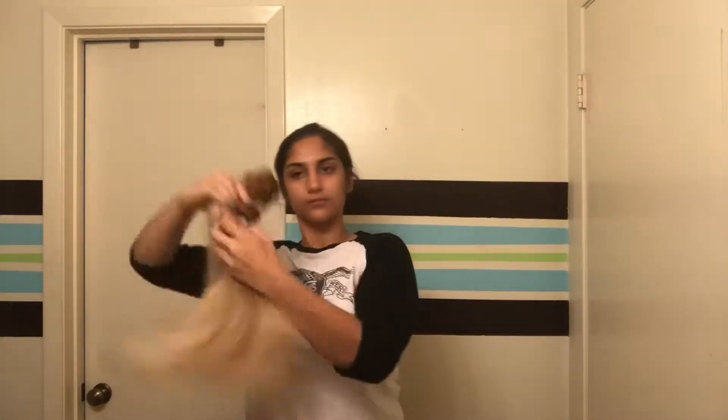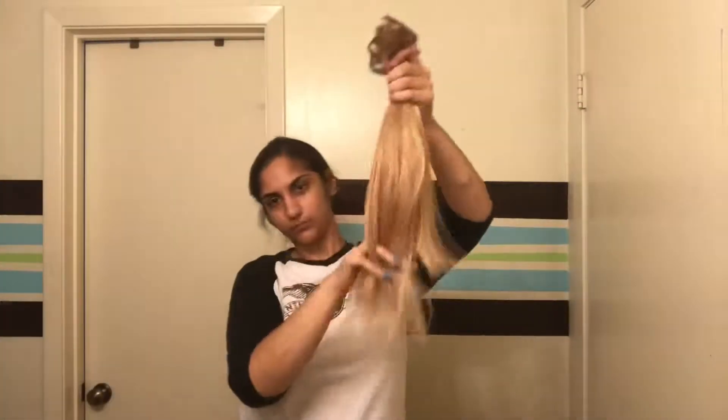Hi guys, so this is gonna be my first voiceover ever — I even got new headphones just for this. Right now I'm just clearly rambling, but what this video is really gonna be is me dying some bundles. I'm showing everything I'm using for this process. I have some blonde 613 bundles that were gifted to me by my cousin — thank you Ashley.